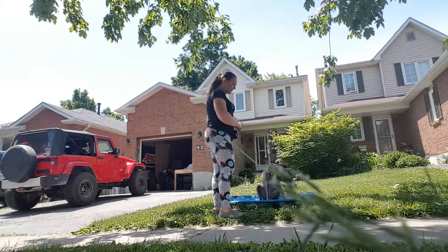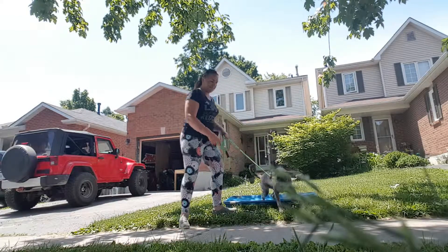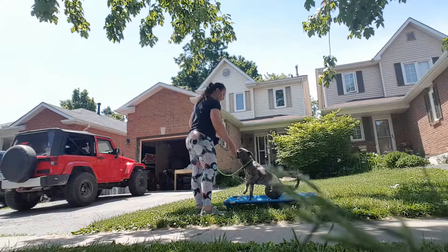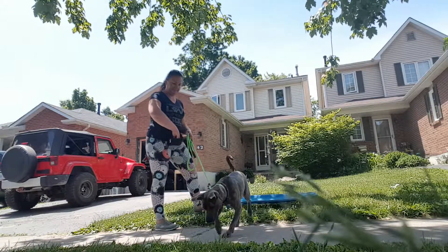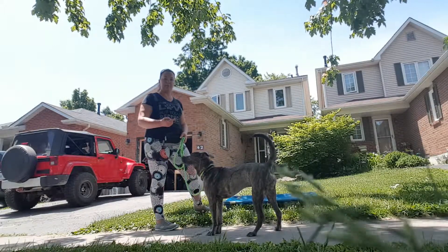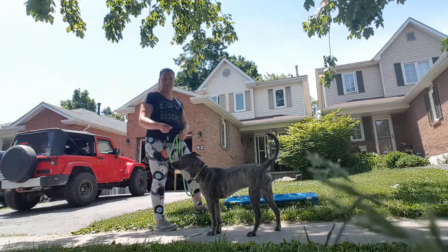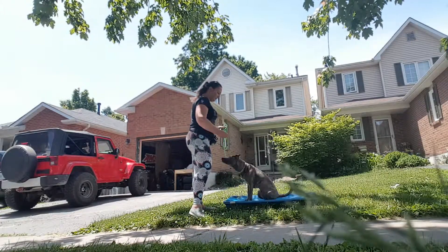I say 'good' as a verbal marker. So what I'm doing is I'm saying 'place,' I'm saying 'good,' and I'm saying 'break.' Break and good are the verbal markers — I'm marking the desired behavior I want from her. Place is the obedience command.